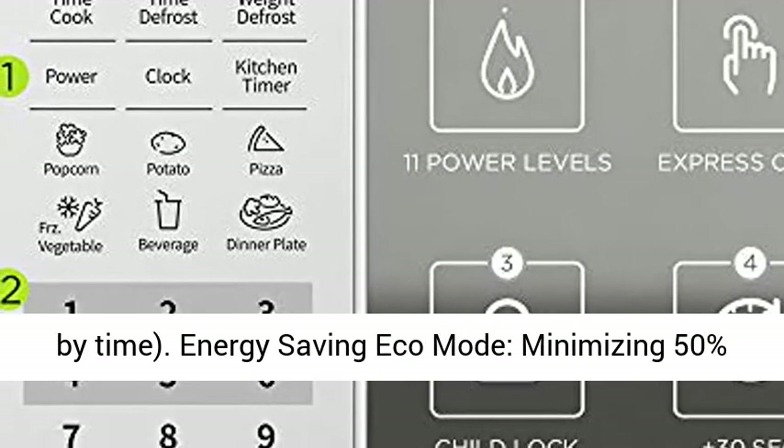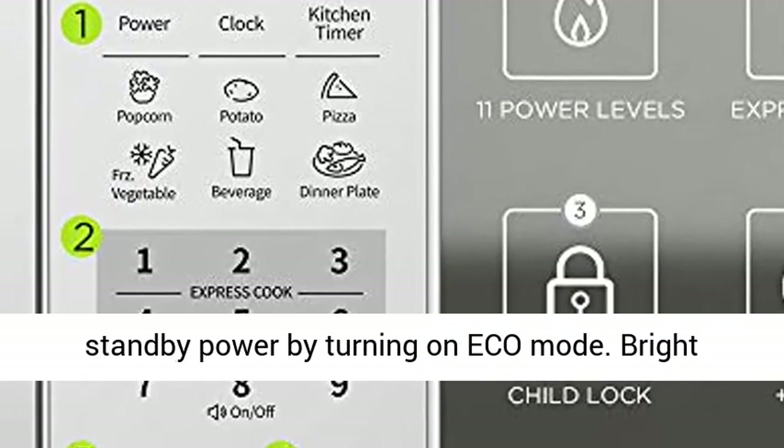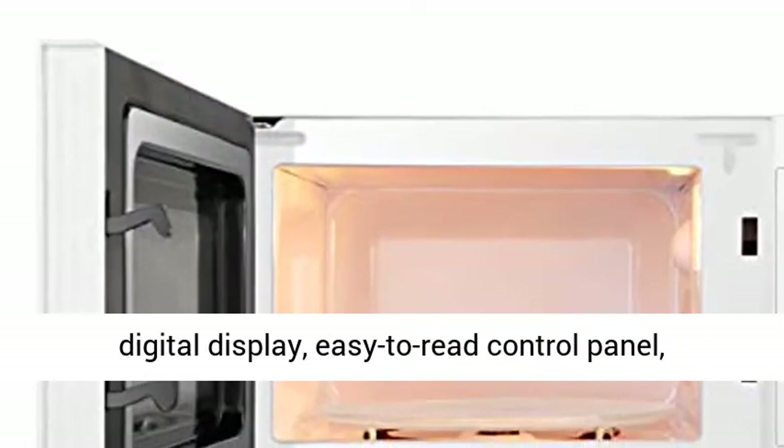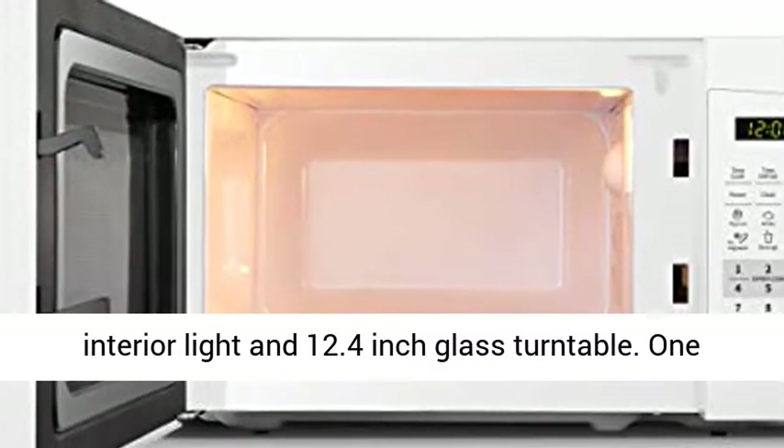Energy saving eco mode minimizing 50% standby power by turning on eco mode. Bright digital display, easy-to-read control panel, interior light, and 12.4-inch glass turntable.